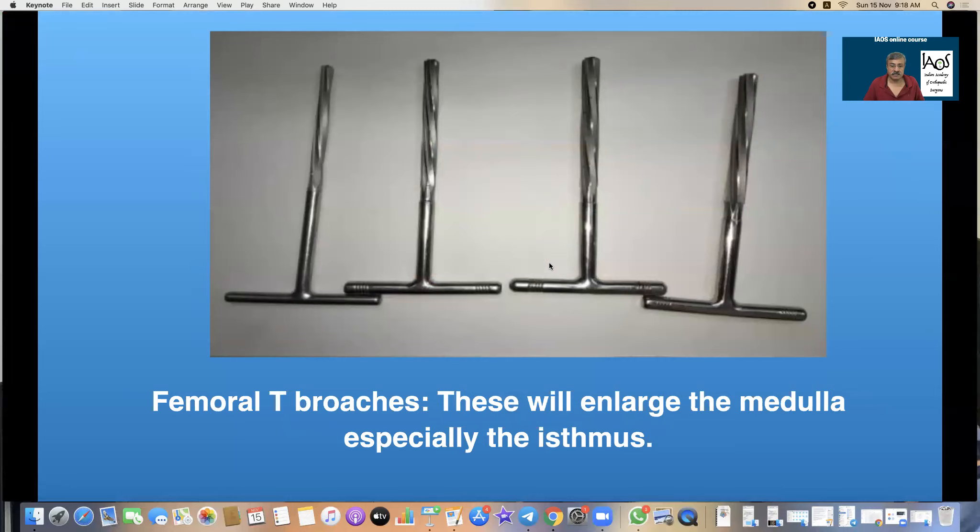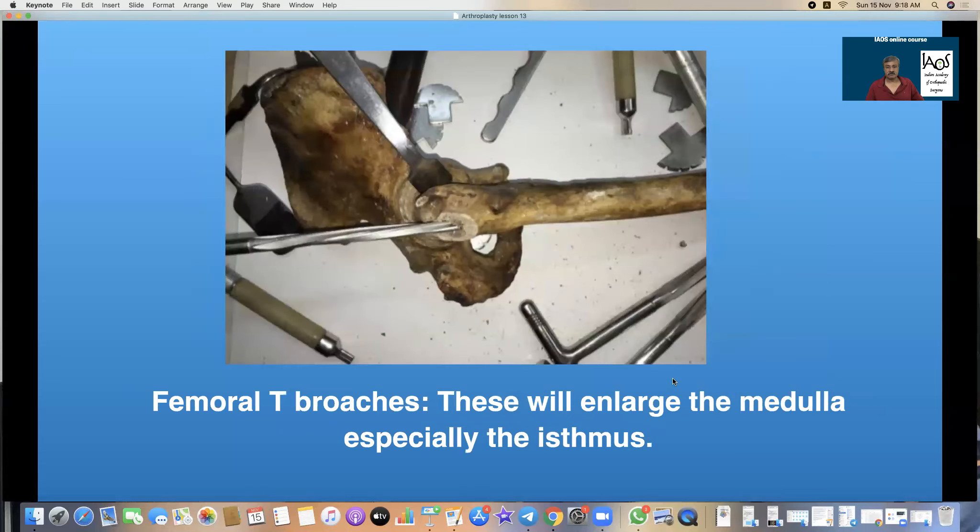These are T-brooches which will enlarge the medulla up to the isthmus. These are for short stems; for longer stems you get longer T-brooches. Some companies also provide a power tool for this, but I personally like to do it manually. After the box chisel has made its entry, we go as far back posteriorly as possible aiming for the medial part of the femoral stem as the T-brooches gently enter into the femoral medulla.